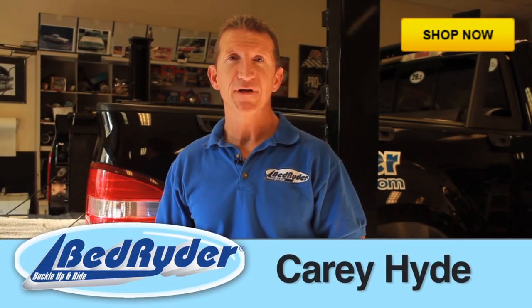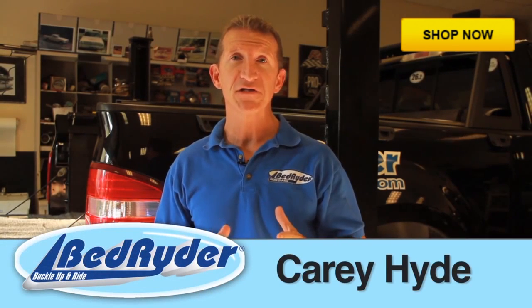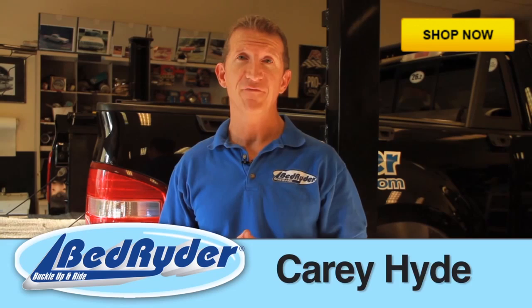Hi, this is Kerry Hyde with BedRider. Today we're going to install a BedRider seating system in a Ford F-150. The BedRider is designed to work in virtually any pickup truck out there, so this will be very representative of what an install would look like on your vehicle.